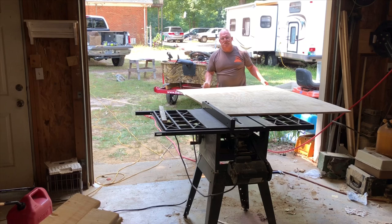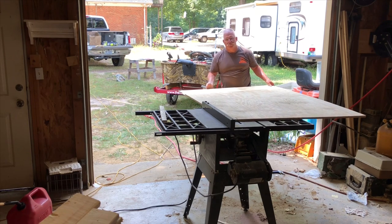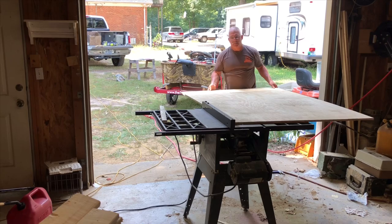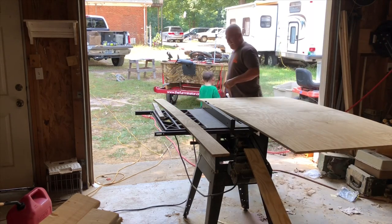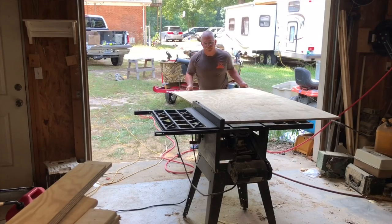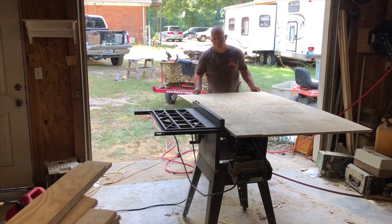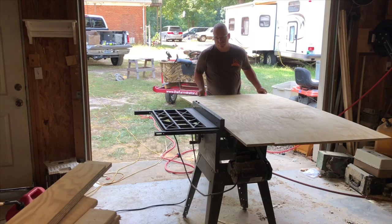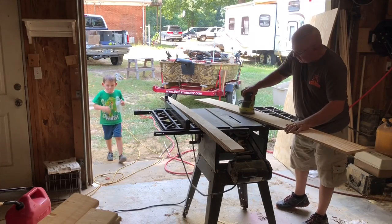I decided to use my table saw to rip the pieces for the sides of the drawer. I ripped these pieces to 3 inches wide. And then, just in time, the water boy shows up. After a quick water break, it's time for me to rip the sides of the frame — I ripped these pieces to 7 inches wide.